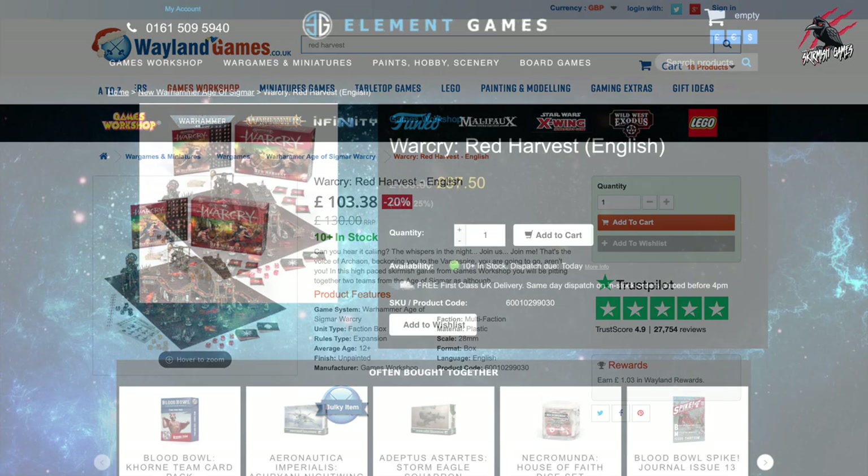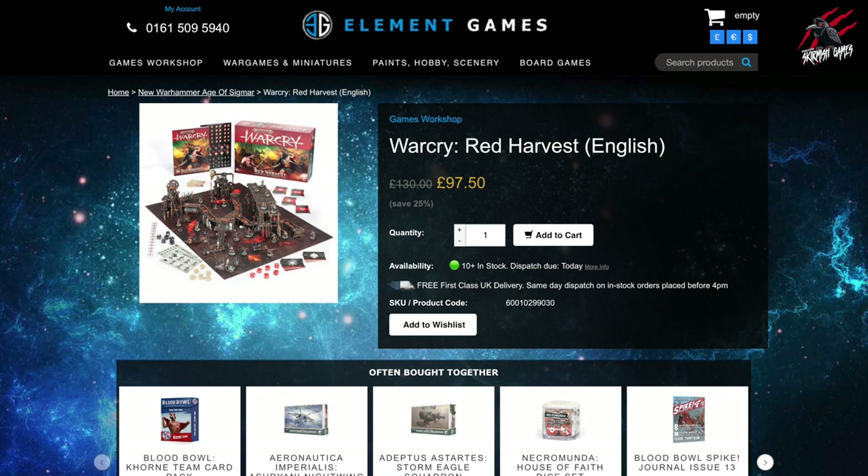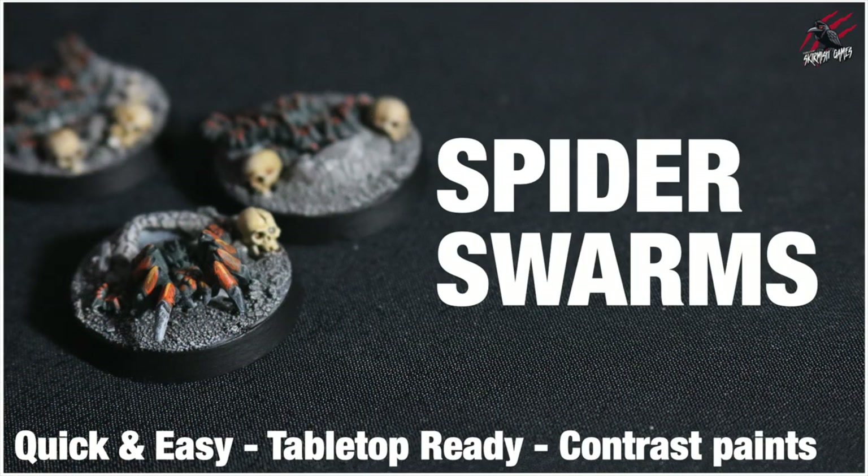Now at the moment, Element Games has got an amazing offer — £97.50 will get you this set. You're going to save 25%, and it's a brilliant set. I don't think you can go wrong for £97.50 for what's included: fantastic terrain, great miniatures, the rulebook, and everything you need to play in that one box. Can't recommend it enough. I hope you enjoyed the video, and I hope it gave you an idea of how quick and easy it is to get some tabletop-ready models painted using contrast paints. I'd love to know what you think about this, so let me know in the comment section below — it'd be awesome to hear your feedback.